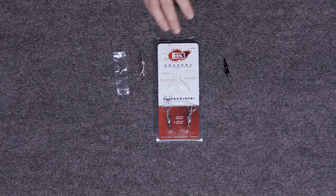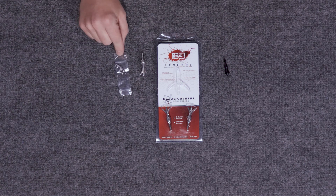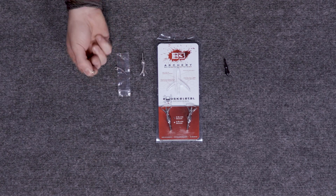These broadheads are going to be a two-blade design. They are sold in a three pack and you'll see right here the broadheads are going to include three broadheads, one practice point, one replacement blade, and some replacement hardware.